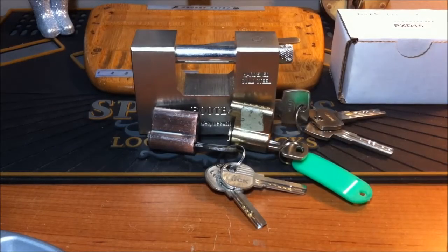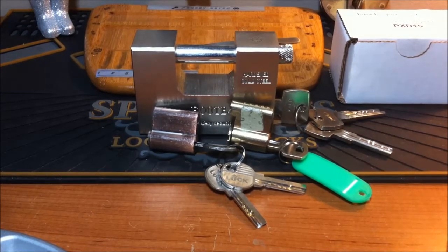Hello everyone, welcome back. So my plan tonight was to pick another challenge lock, but Randy Perkins emailed me and told me I should probably brush up on my dimple lock picking, because he's going to be getting some dimple locks from across the pond.